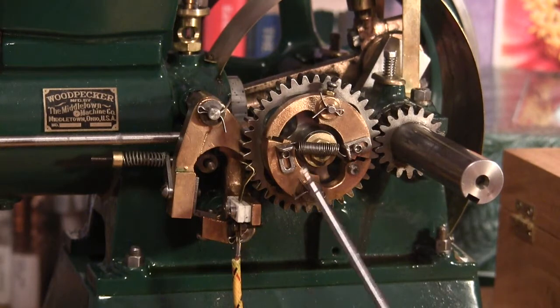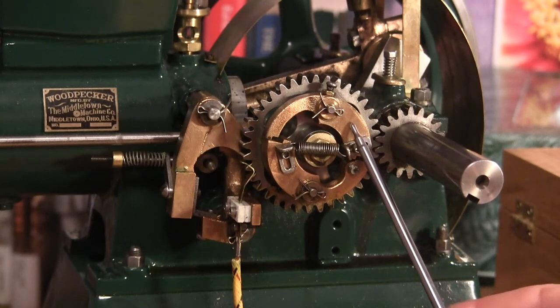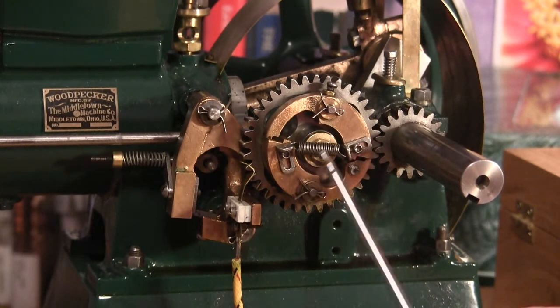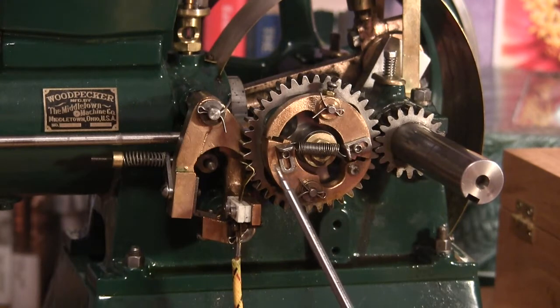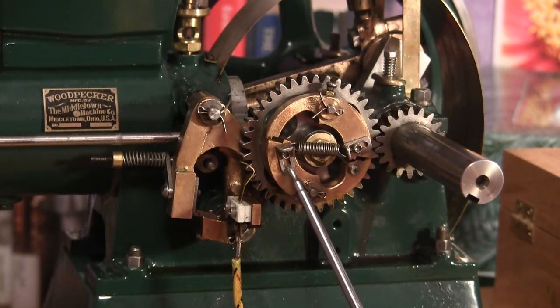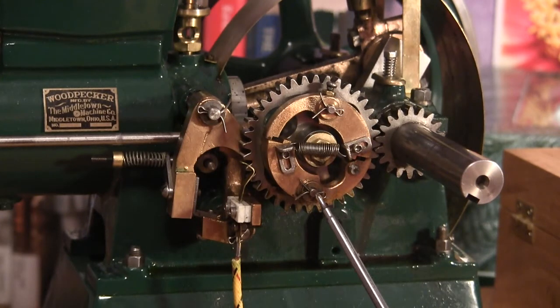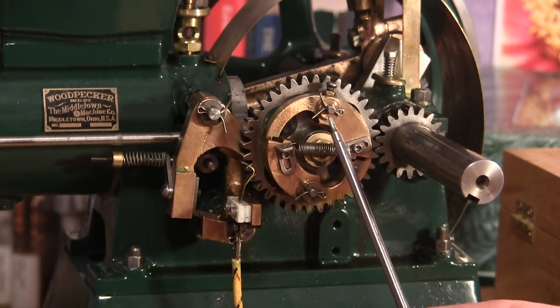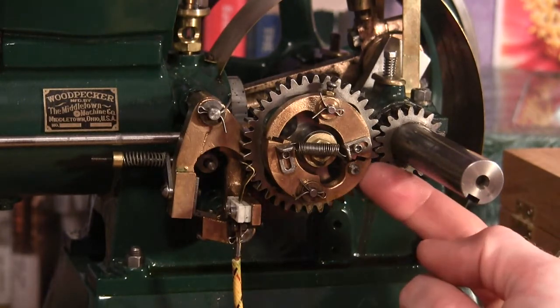You have the two weights, and the pivot points are here and here. This is actually the heavier side — it expands out as it spins. These little brackets here have adjustments; you can adjust the tension of the spring. These pivot points allow the weights to rotate out.